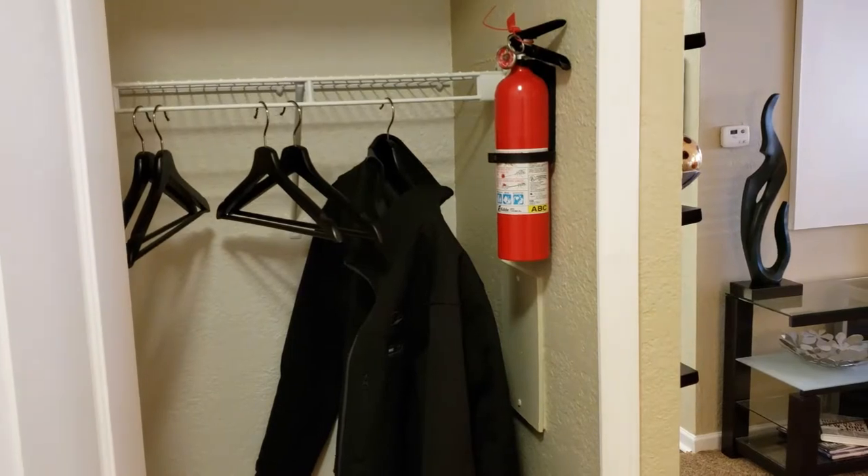Hey guys, this is our one bedroom espresso model. It is a tan premium, and we'll get to that shortly. As you walk in, you do have a nice coat closet with some good storage space.